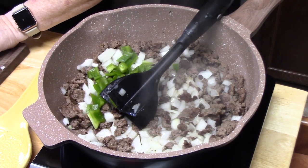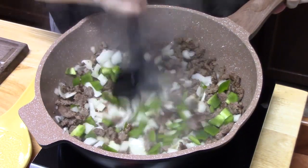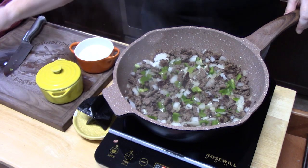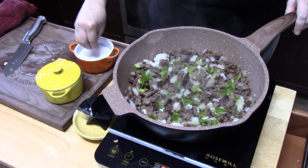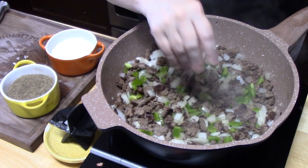I'm adding in my bell pepper, just dicing it. My ground beef is all nice and browned up, so now what we're doing is just looking to soften down those peppers and onions. I'm going to go ahead and start seasoning with some salt and pepper - about an eighth of a teaspoon right now. We're going to season later.